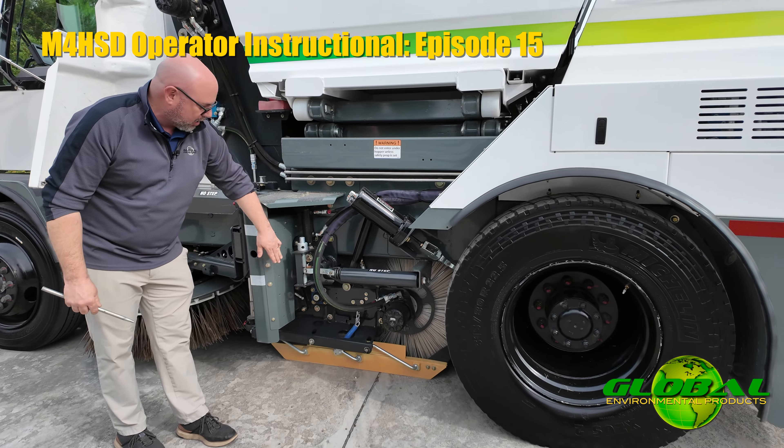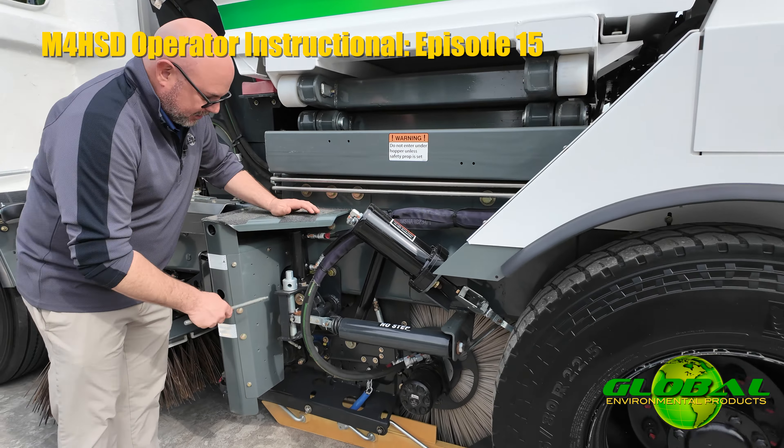If you need to adjust the pressure of your main broom, that is done manually outside of the sweeper. On the left hand side of the machine you'll see a long screw that goes into a block. You can use the same tool you use to change out your gutter brooms and turn the turnbuckle at the top of that screw. If you're turning it clockwise, you're going to be bringing this block up, and that's going to be adding down pressure to that main broom.